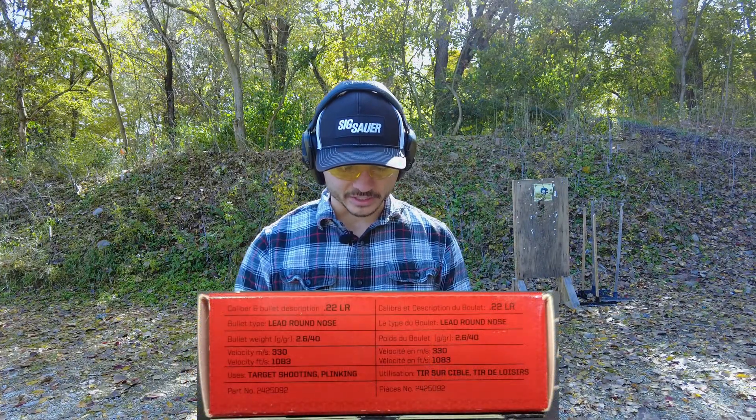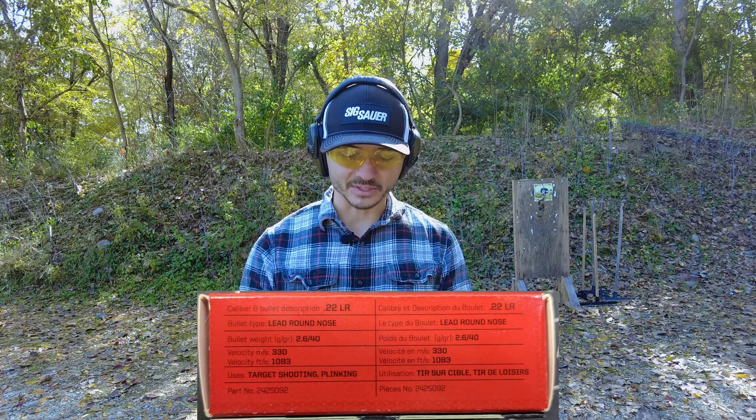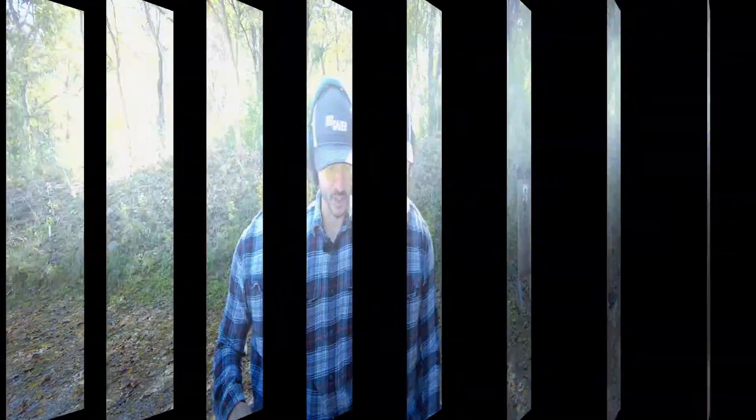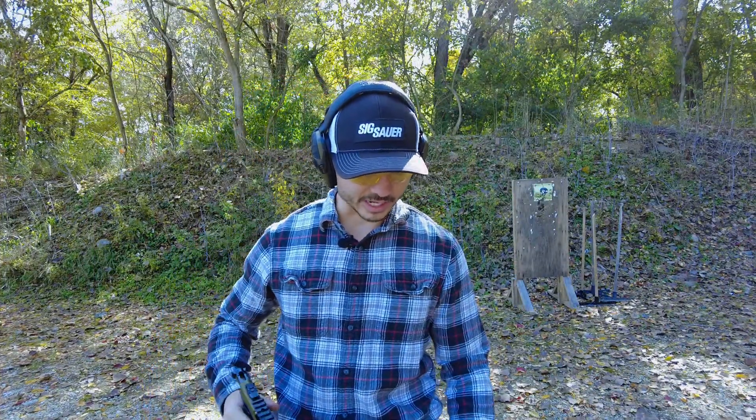This ammunition is about 1,083 feet per second, so the velocity probably shouldn't be an issue in this Ruger pistol that I have for competition. I have the magazines loaded — let's go ahead and do the dirty ammo first.